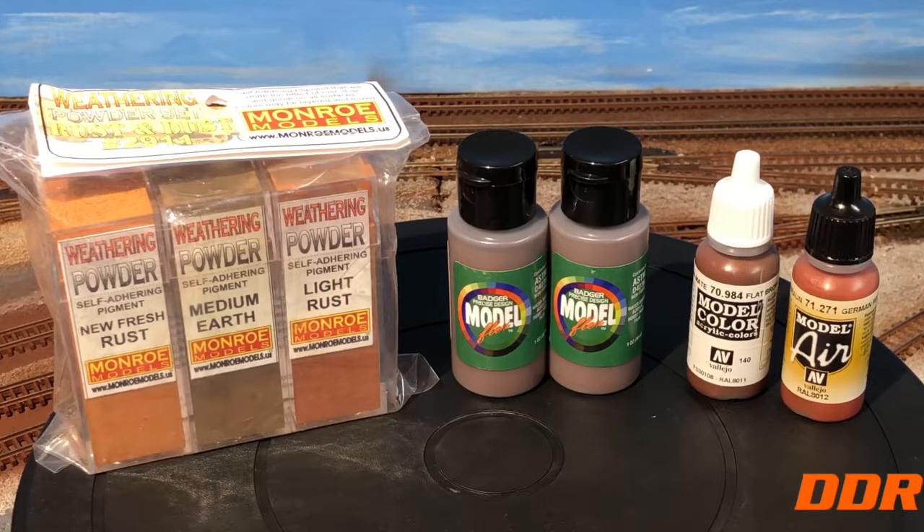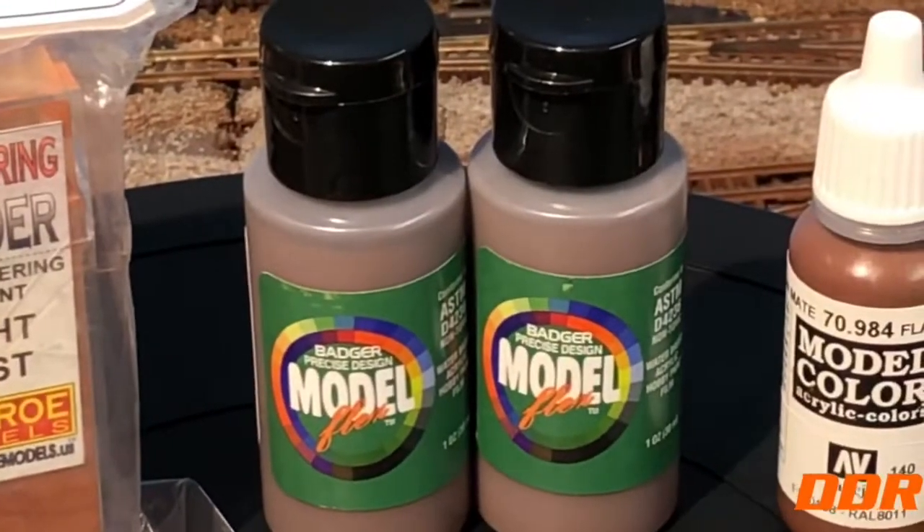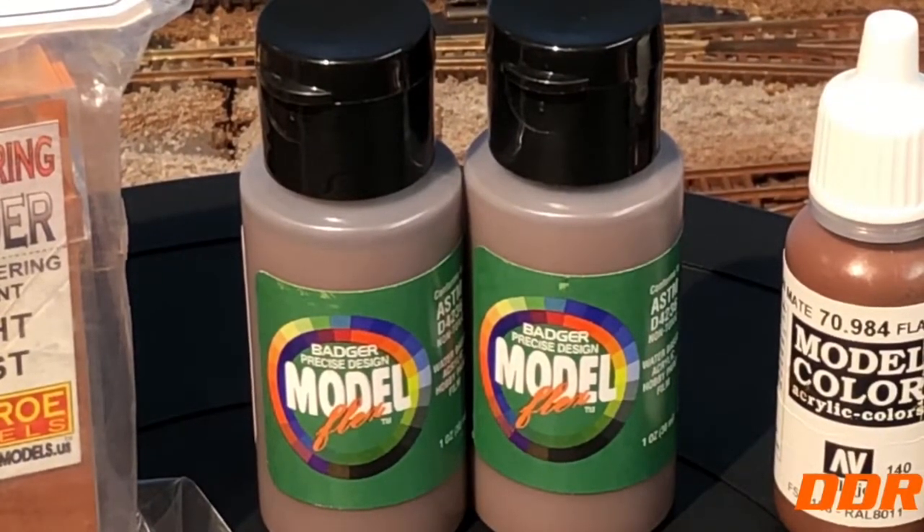The Monroe Models weathering powders are for doing rust and darkening things on the tank cars especially, but also on a lot of roofs on cars I haven't done yet. We're going to experiment with that — I've never used powders, always used washes and stuff like that. And I got my two Badger Rail Brown colors.